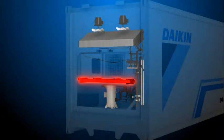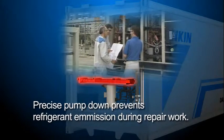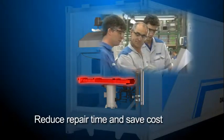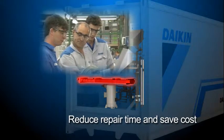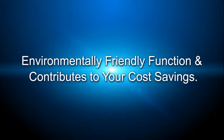By this auto pump down, users make pump down precisely and prevent refrigerant leakage to the atmosphere. Further, work for field engineers becomes easy and working hours are shortened, which also leads to cost saving. Daikin auto pump down is an environmentally friendly function and it contributes to your cost saving.